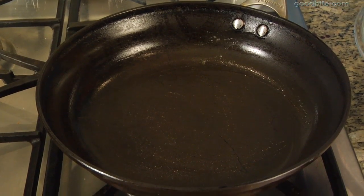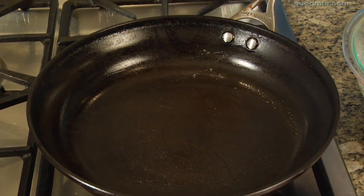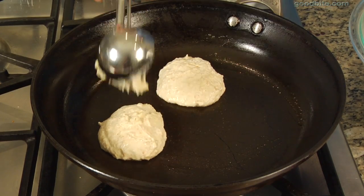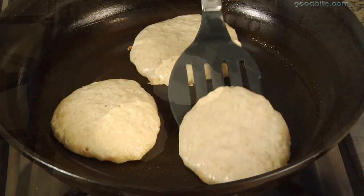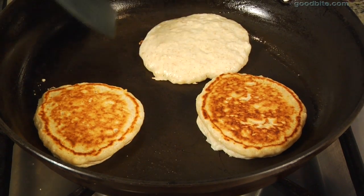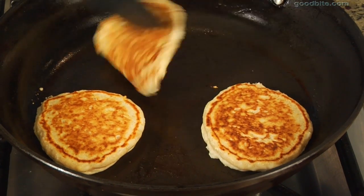Next, we're going to get a greased skillet and have it over high heat until it gets really hot. We're just going to put little scoops of the pancake batter on the skillet and cook them until the sides are just bubbling, then go ahead and flip it over. Cook it for about 15 to 20 seconds more, and your pancakes are good to go.